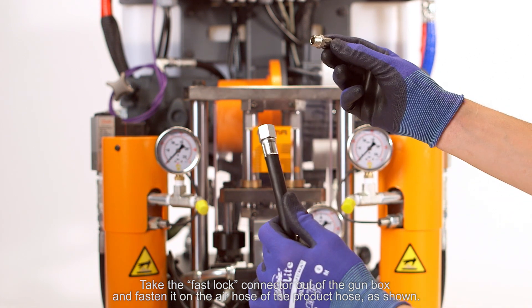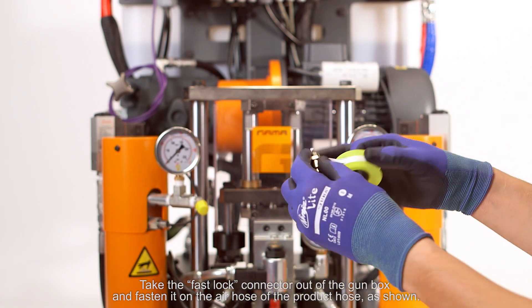Take the fast lock connector out of the gun box and fasten it on the air hose of the product hose, as shown.